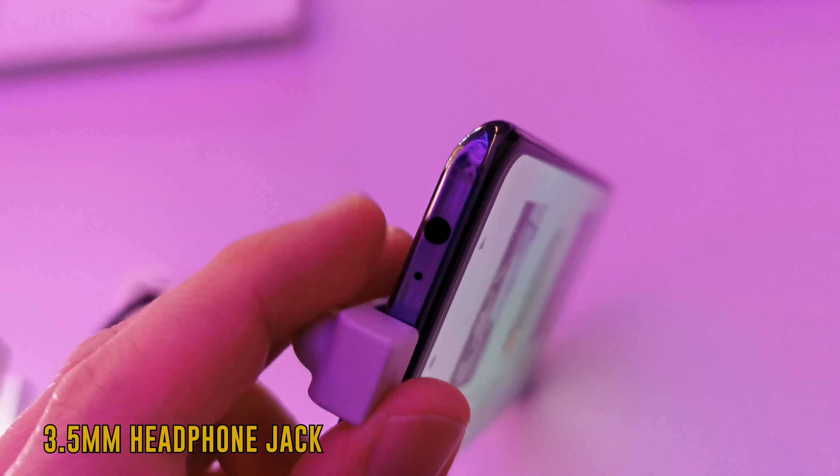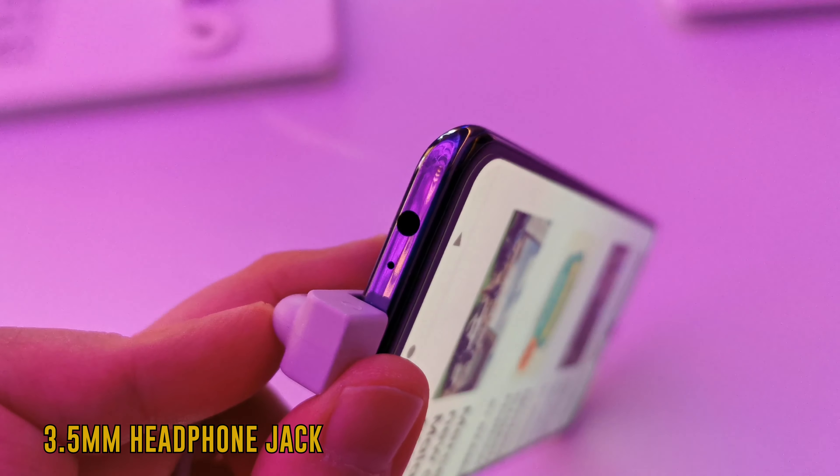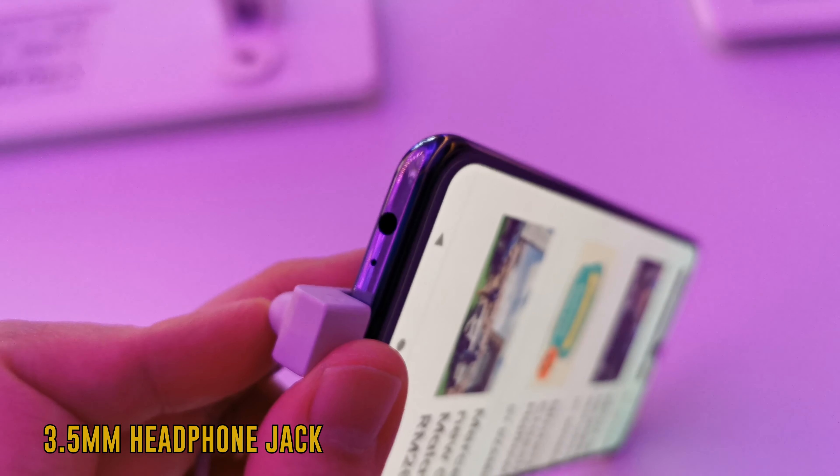And if you're a fan of wired headphones, you'll be pleased to know that the V20 SE comes with a 3.5mm headphone jack.